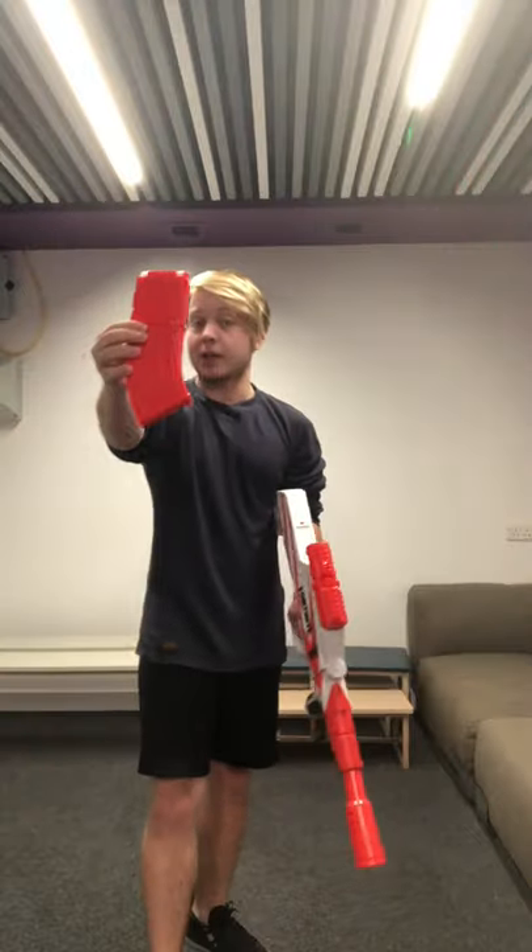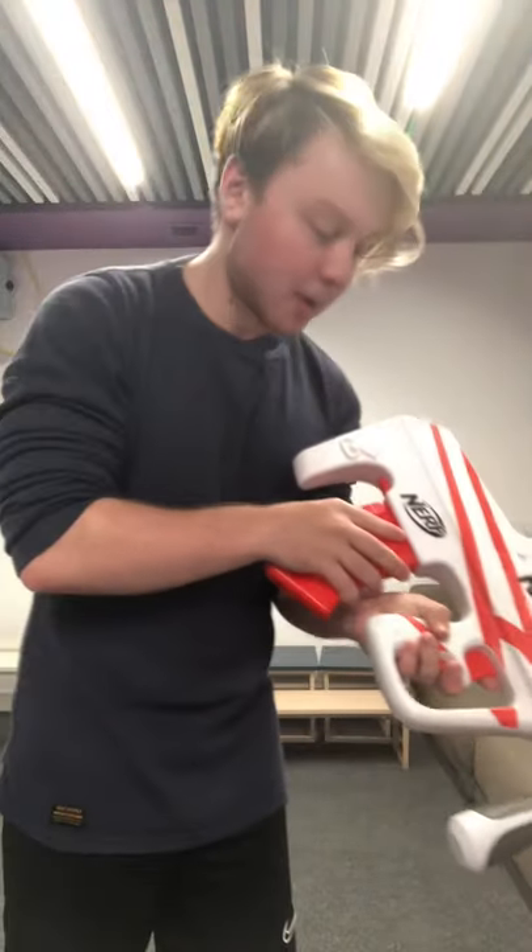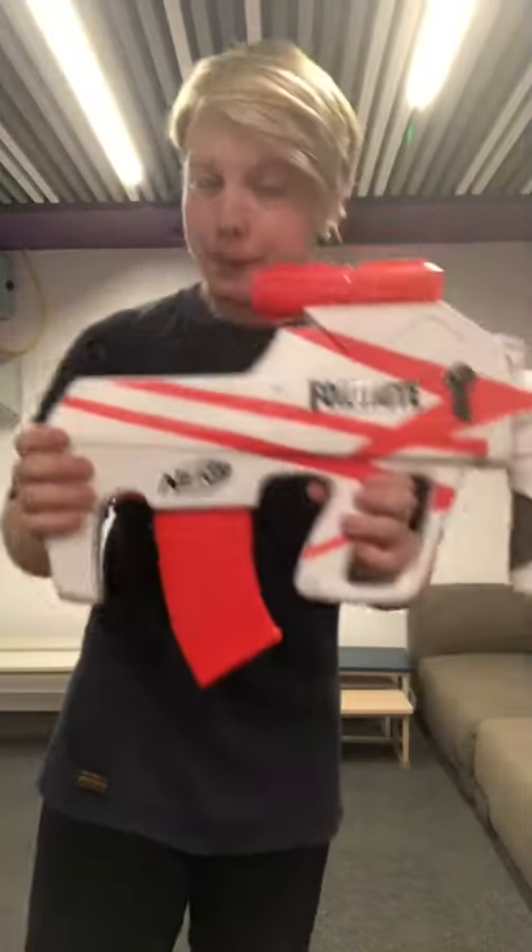We've got the batteries in and fully loaded the clip. The blaster came with 10 darts, which was actually enough to load it — which is more than you can say for Hyper these days. Thank you, Hasbro, for actually giving enough ammo to fill the blaster.